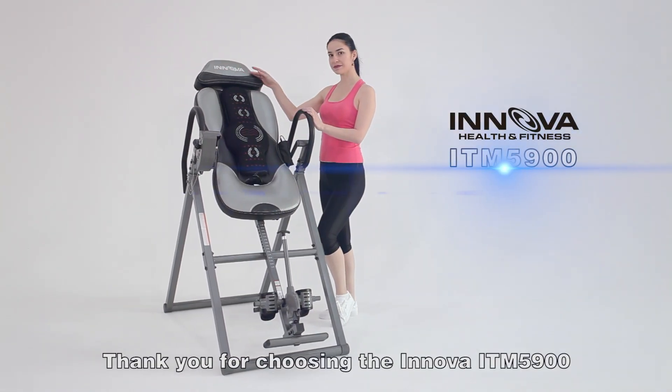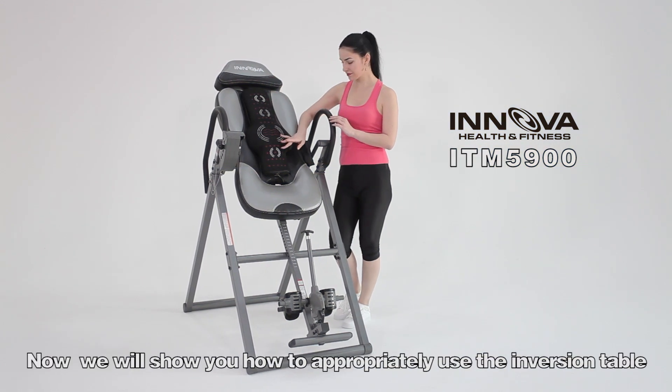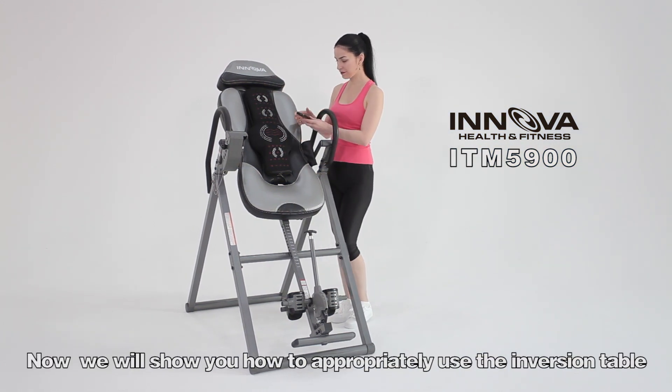Thank you for choosing the Innova ITM 5900. We will show you how to appropriately use the inversion table.